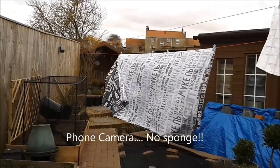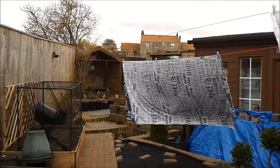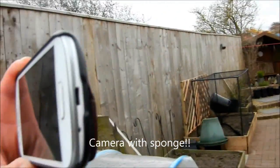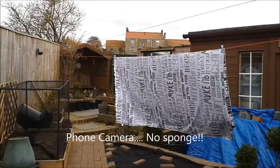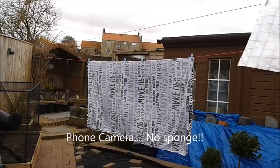I'm using my phone — I'm moving up and down now — which has no sponge on the mic. The mic's at the bottom there. And then I'm using my camera, which has the sponge, which stops all the horrible whistling of the wind. Just so you can see how well it works for such a cheap fix.